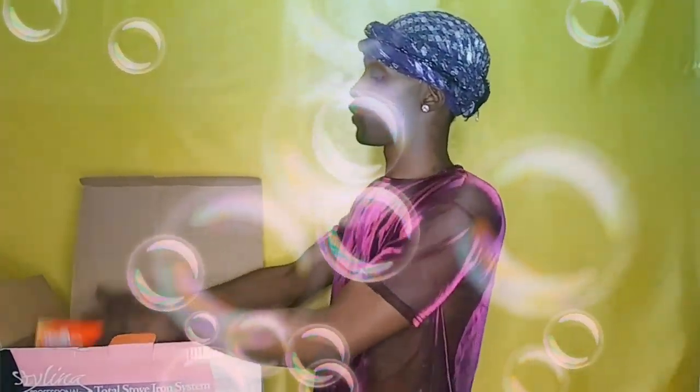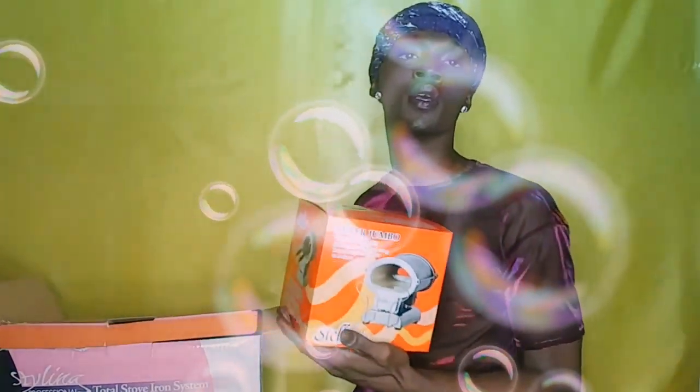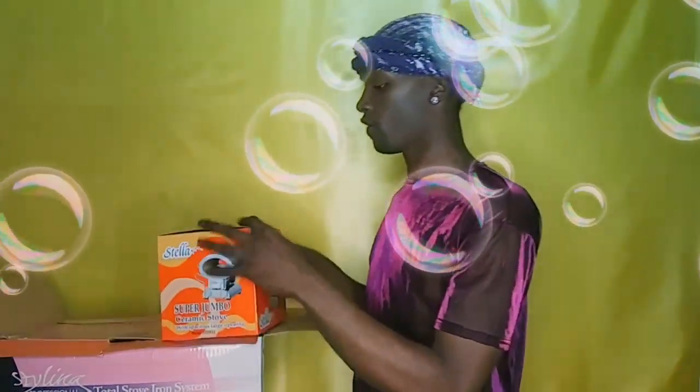I love the way this looks — and this is by Stella. This is by Stella. We got our stove, we got our Stella stove, so that's perfect.